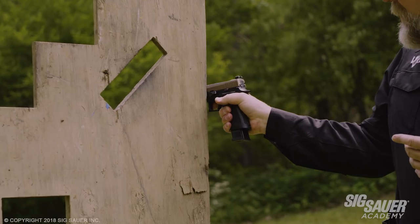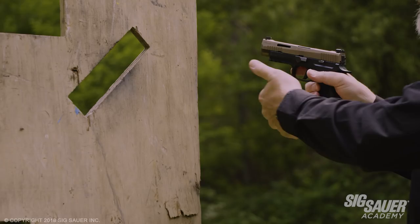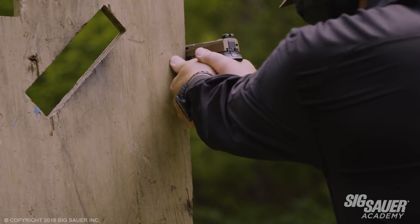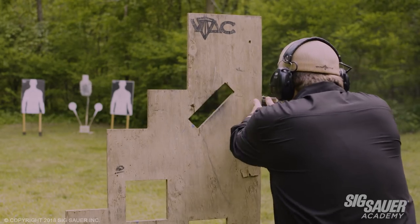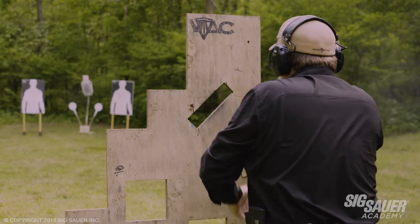So what I try to do, instead of pushing my pistol against the barricade, I'm either going to push my thumb or my knuckles against the barricade. If I use my thumb, I'll simply push it against the barricade and make my shot. Or push my knuckles against the barricade and make the shot.